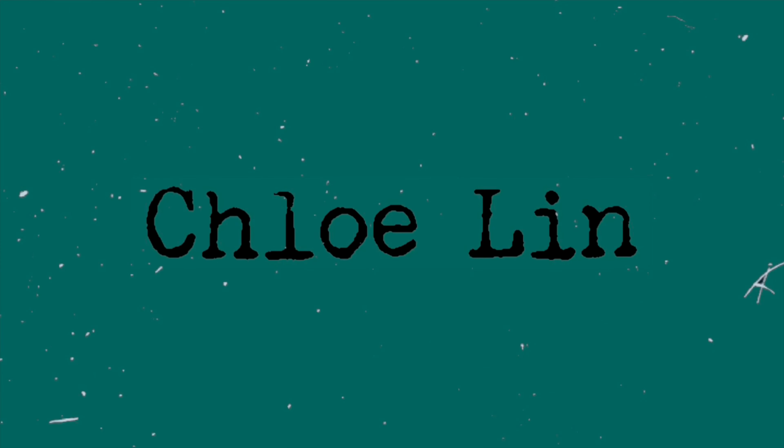Oh my gosh, I look like a really mean person. Hey, welcome back to my channel. So today I'm going to be giving myself a makeover. I don't really know why I don't want to do this, but I'm gonna do a cute makeup look and put on some cute clothes, and I thought it would be fun to just make a video out of it.